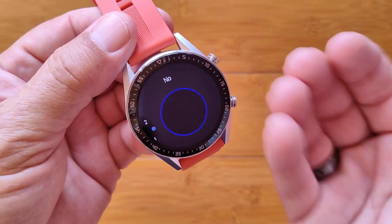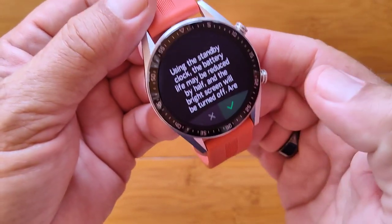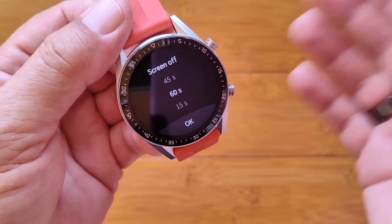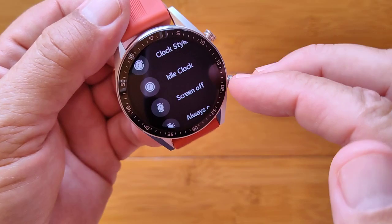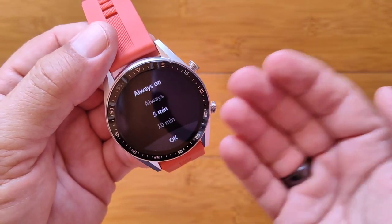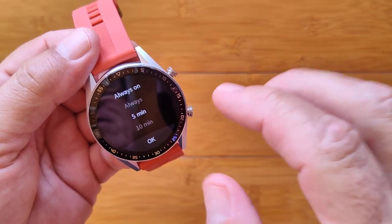If it were IPS or a different design, there'd be a backlight on with dark pixels that would glow from the side. I'm going to select cartoon as the idle face — it says it will use more battery. Then there's the screen off timing — how long before the screen actually turns off. You have options of 15, 30, or 60 seconds, and then always-on. The always-on background can be set to always, or after five minutes it goes from the main screen to the idle screen, and then after five more minutes it actually turns off.